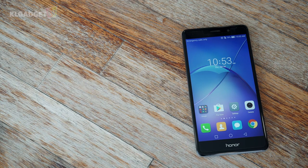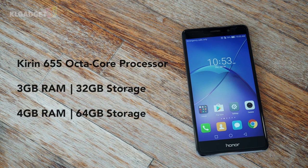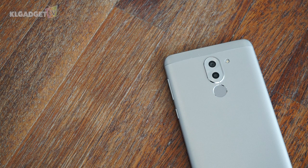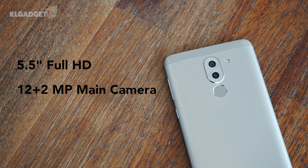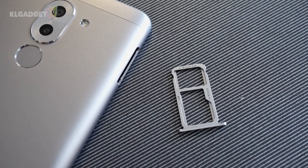Powering this device is Huawei's very own efficient Kirin 655 octa-core processor, equipped with either 3GB of RAM and 32GB of storage, or 4GB of RAM and 64GB of storage. Our review unit comes with the former storage configuration. Other common features include a 5.5-inch Full HD display, a 12-plus-2-megapixel main camera, an 8-megapixel selfie shooter, a 3340mAh battery, and support for dual SIM cards.